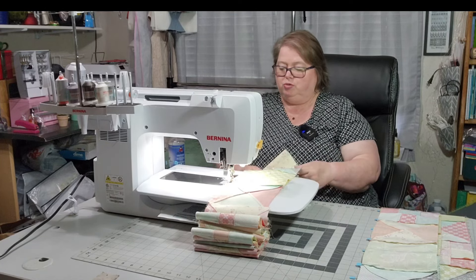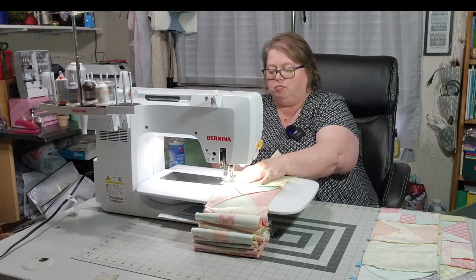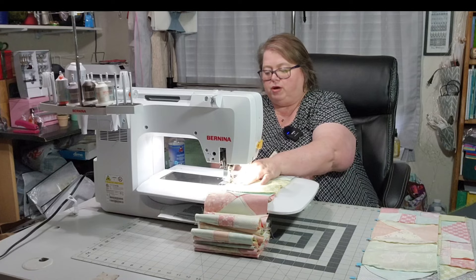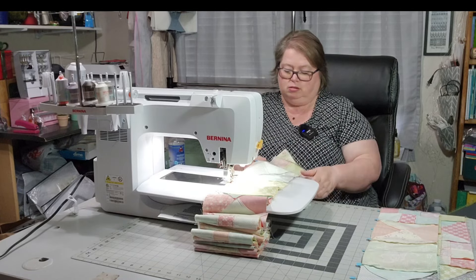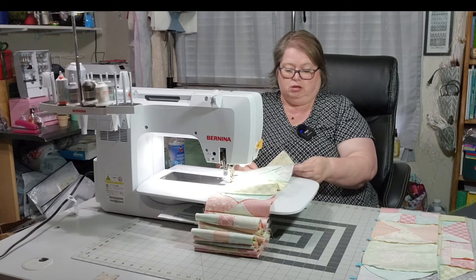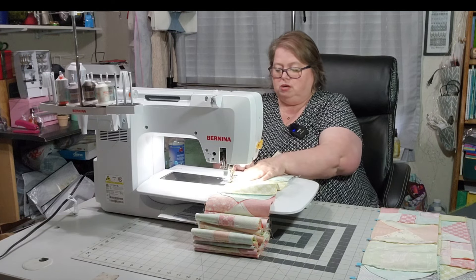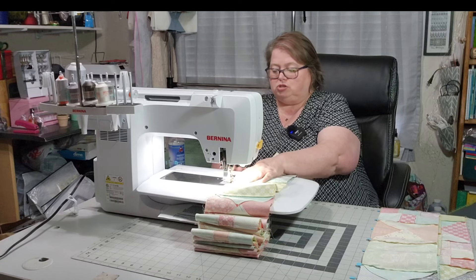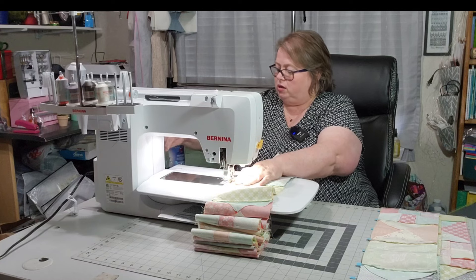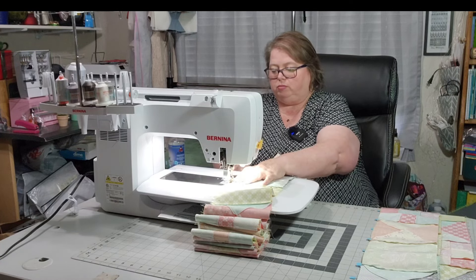I'm going to forewarn you — I'm sorry if I keep looking up at my phone. Anytime I see any kind of message come up, I will be checking it, because my grandbaby is teething. I did carry him to the doctor yesterday — his mama was working at the doctor's office, so I left work early, went and picked him up, and carried him in.